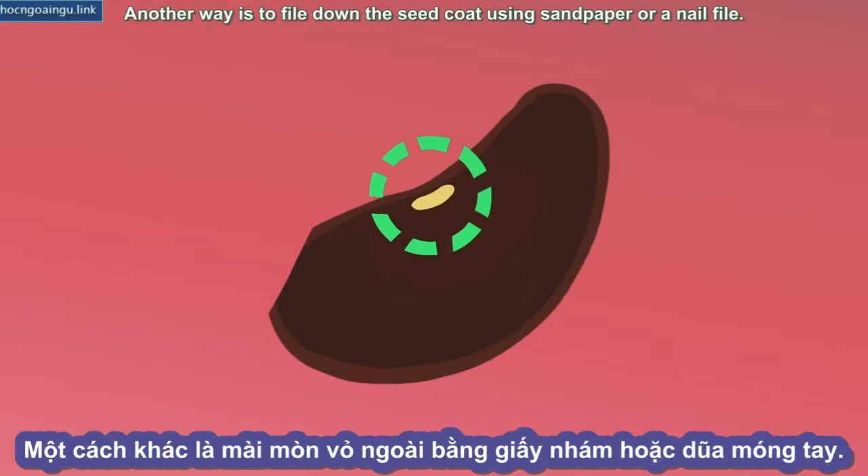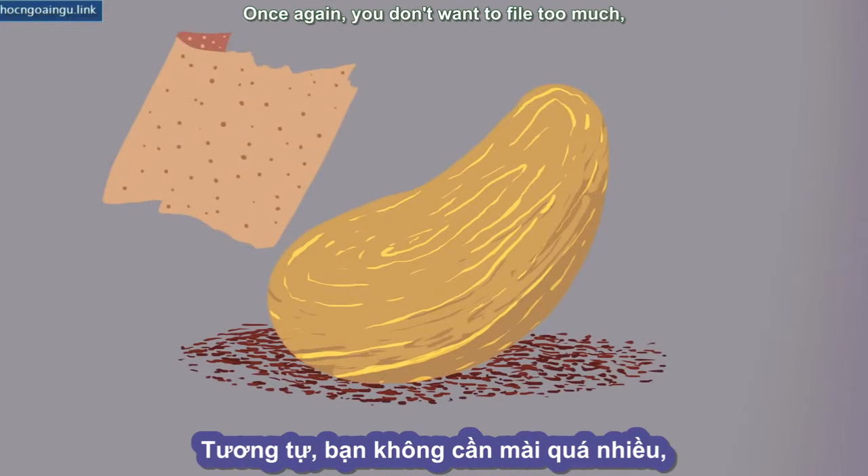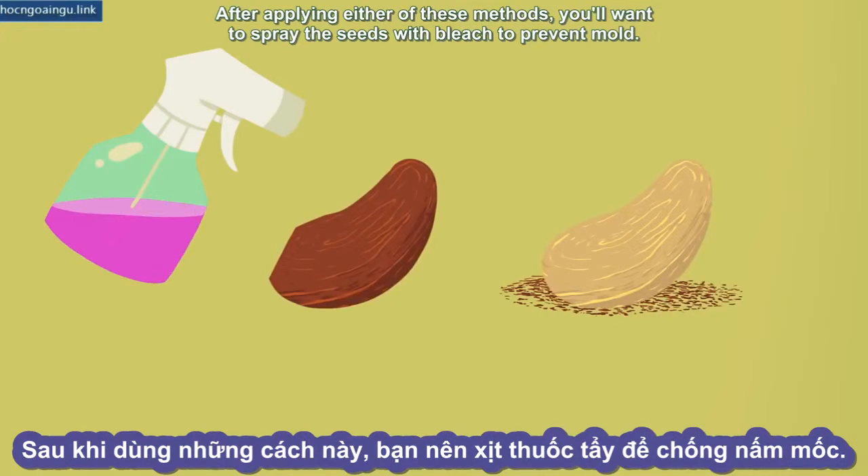Another way is to file down the seed coat using sandpaper or a nail file. Once again, you don't want to file too much, just enough to wear down some of the seed coat. After applying either of these methods, you'll want to spray the seeds with bleach to prevent mold.